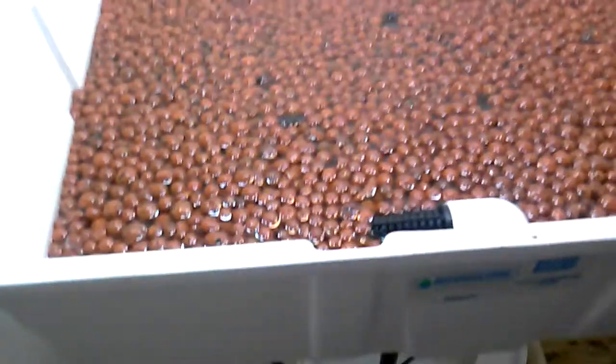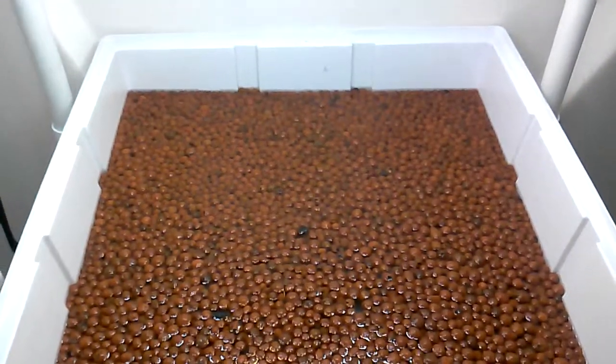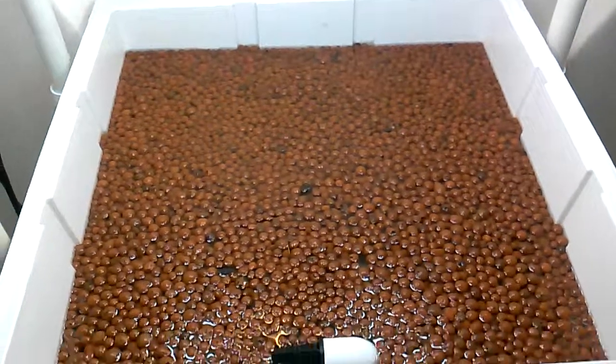I've got the timer set for 12 p.m., 9 p.m., and 7 a.m. — three times a day. And as soon as what I've got in the clone dome is finished, I will be uploading a new video to YouTube.